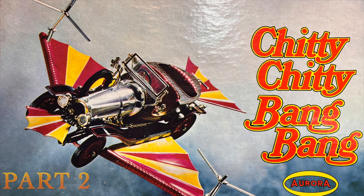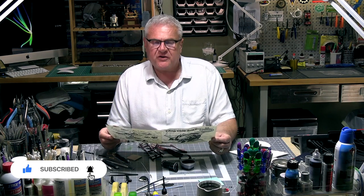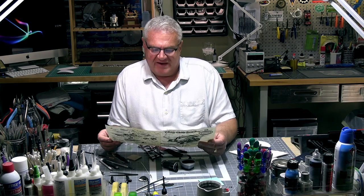Welcome back to Spruverse by Scale Model Universe. Welcome to part two of building Aurora's Chitty Chitty Bang Bang — this 1968 kit from the film inspired by Ian Fleming's novel. The screenplay was written by Roald Dahl, it starred Dick Van Dyke, and was directed by Ken Hughes. At a time when musicals were seeing great success, it was a huge fan favorite.